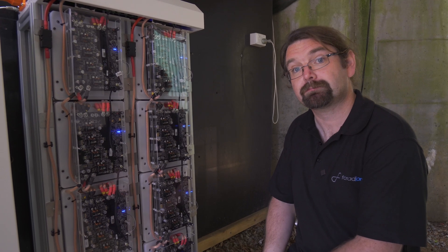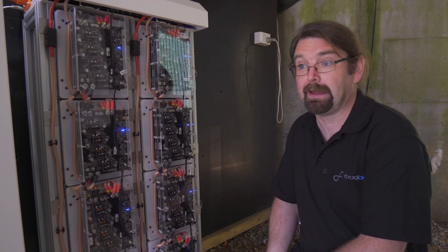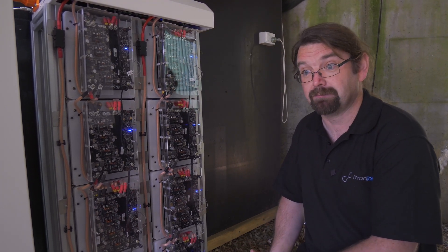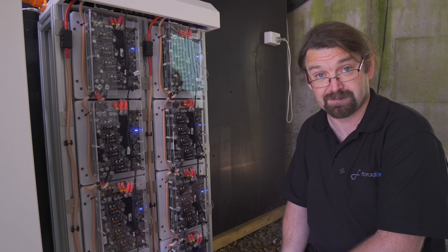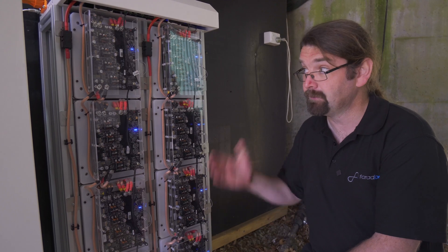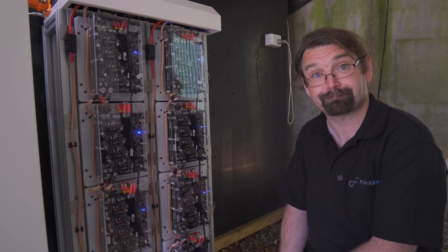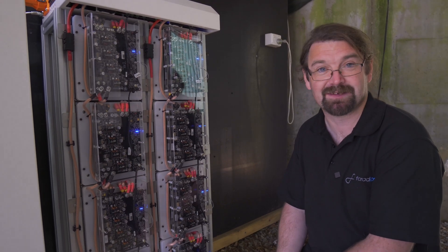The voltage characteristic with respect to state of charge is quite different from a lithium battery. A normal lithium battery will have a relatively flat voltage profile between its different states of charge. Sodium ion has a particularly slanty voltage profile. There's an advantage for us in many ways — things like state of charge estimation is very easy to do. For this system, we decided to use an active BMS that can manage a wider voltage window. I believe these cells can go down to zero volts without harm — yes, they can. They like being at zero.